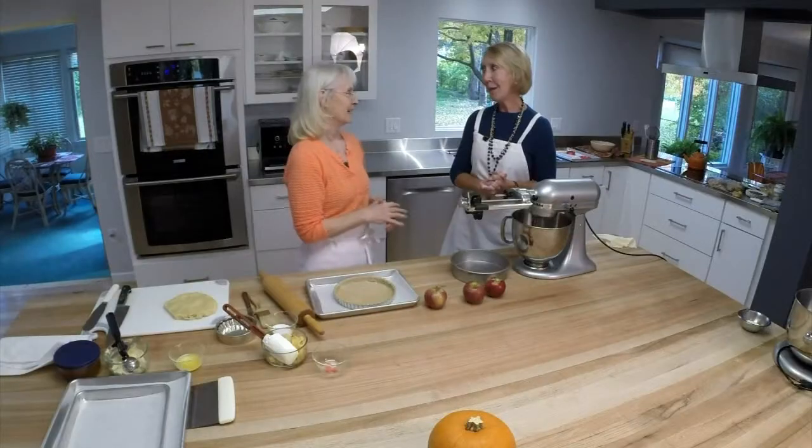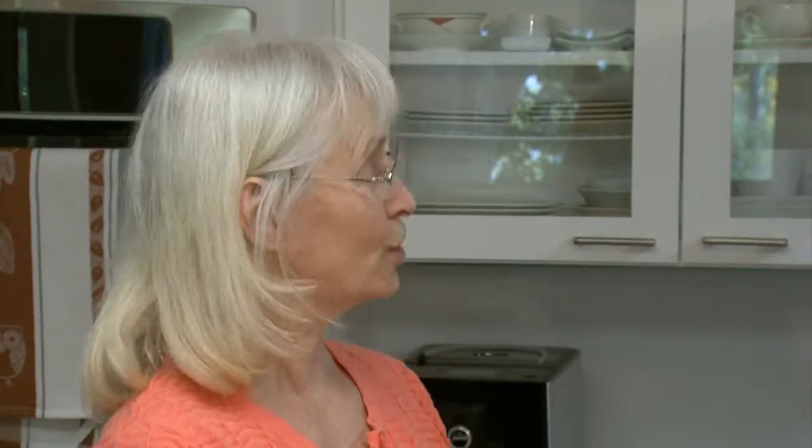These look like very elaborate, complicated desserts. Are they as difficult as they look? They're not. You can do lots of things in steps. For instance, I always make a big batch of tart dough, and then I keep it in the fridge or freezer, and then I'm ready to go. And the tart dough is very easy to make — it's very similar to a sugar cookie dough.